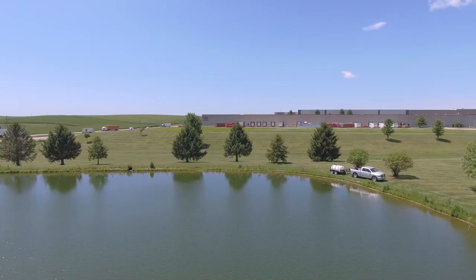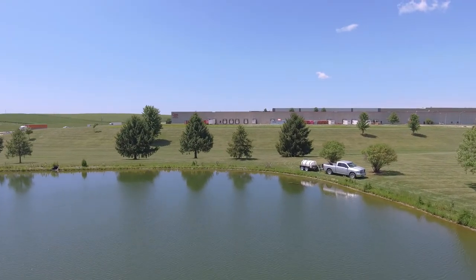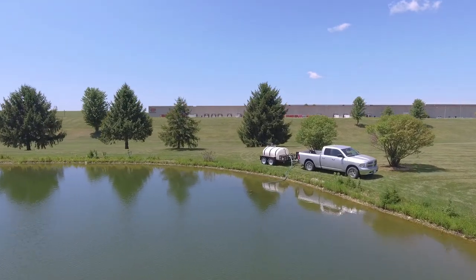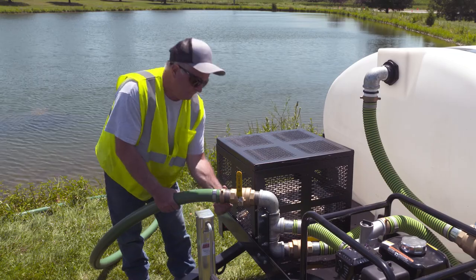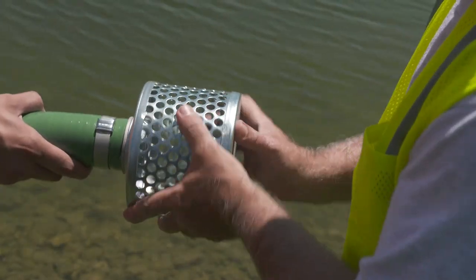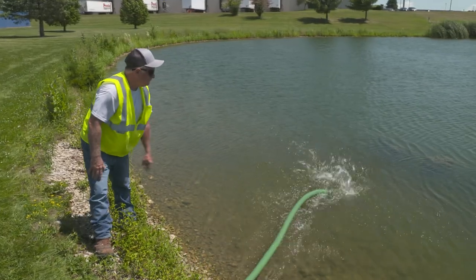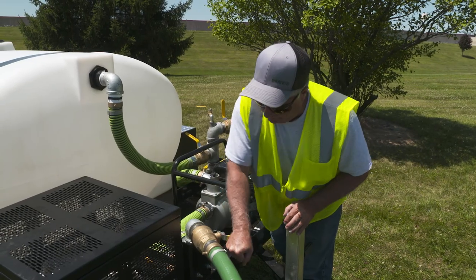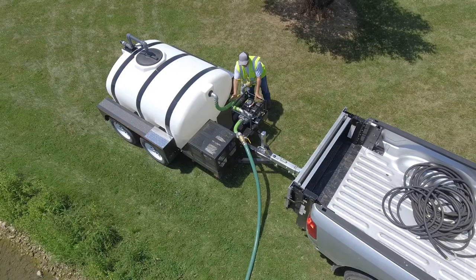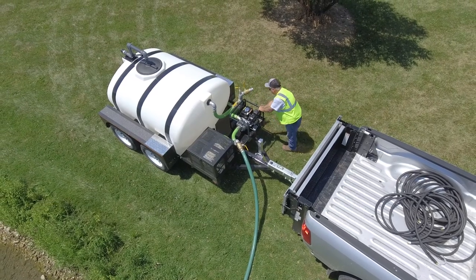It's always ideal to have a municipal water source available, but if none are nearby, the semi-trash pump can be used to draw water from a static source. Simply connect the hose to the pump and attach the filter to the other end. Submerge the hose and open the valves. Once you start up the engine, your tank will begin to fill.